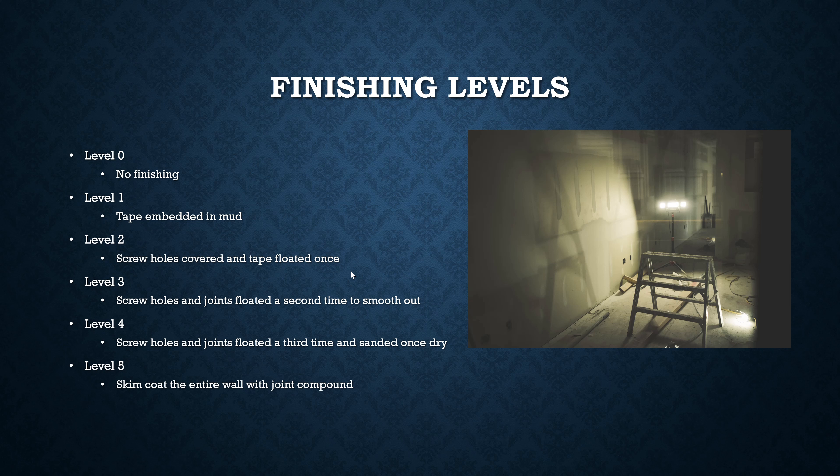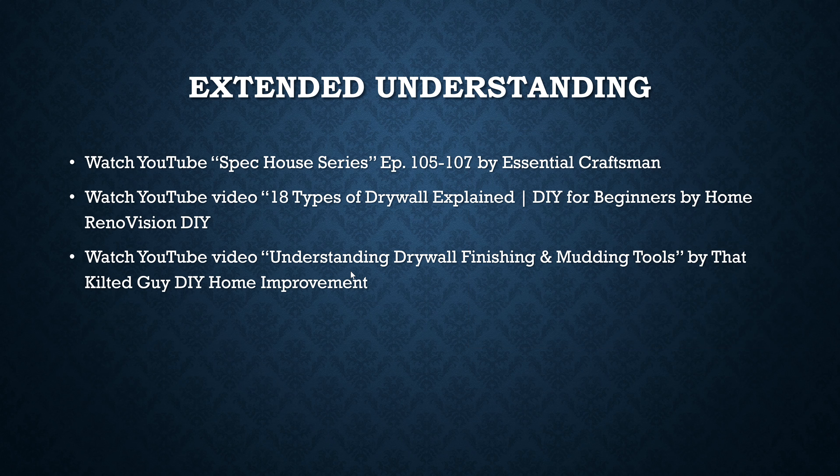Level three is the most common finishing level; level two might be used in a garage or less important space. For further learning, watch the YouTube Spec House Series episodes 105 through 106 by Essential Craftsmen, the video '18 Types of Drywall Explained — DIY for Beginners' by Home Renovision DIY, and 'Understanding Drywall Finishing and Mudding Tools' by That Kilted Guide DIY Home Improvement. There's so much more to learn — see you on the next one.